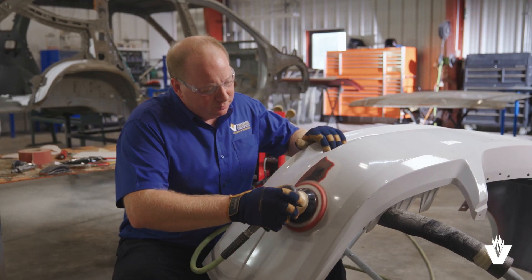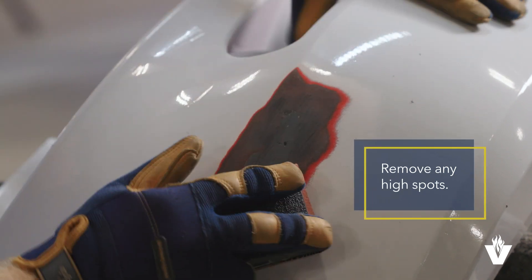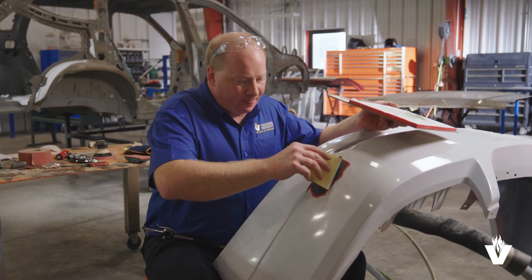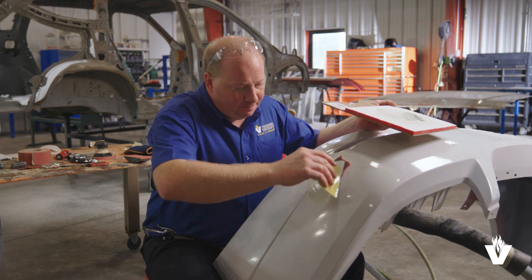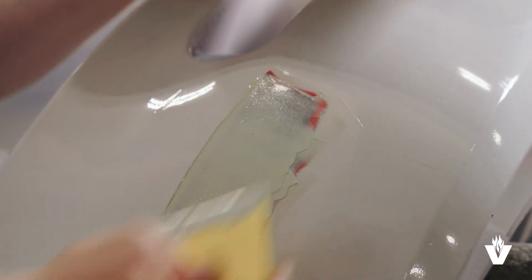We will repeat this process until the repair is covered with plastic material. Next, we will use a DA or dual action sander or a sanding block with 80-grit sandpaper to start leveling the surface. We want to remove any high spots. From there, we will use plastic filler approved for the type of material we are working with for touch-up work.